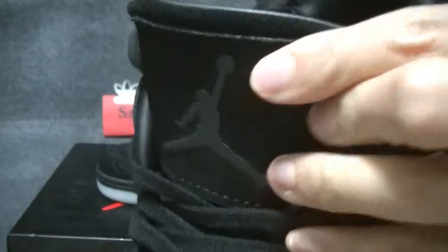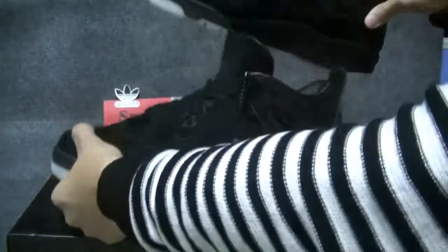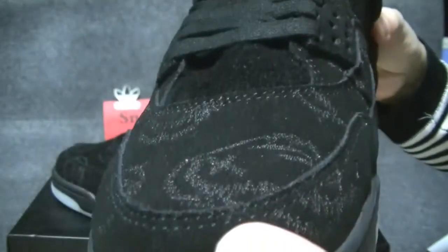This is the tongue — German logo. On the inside of the tongue is chorus, which is very nice, and on the other one the same as well.